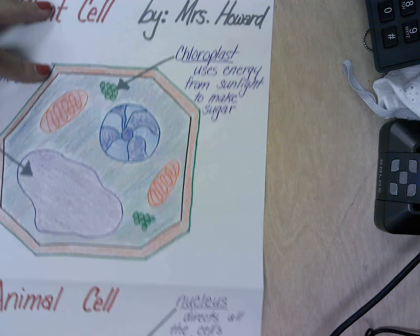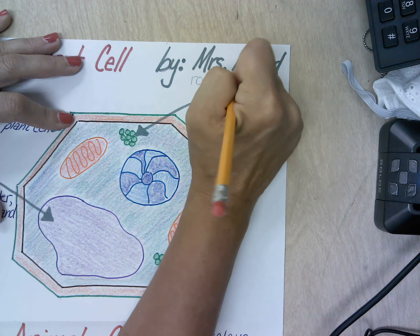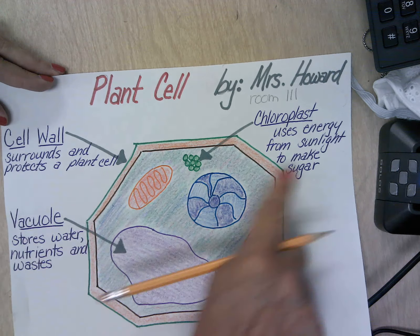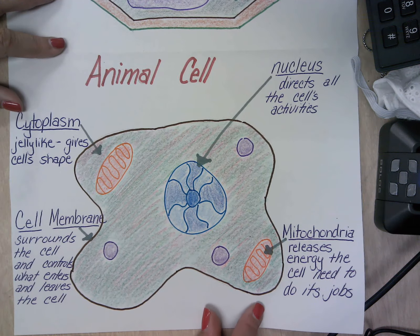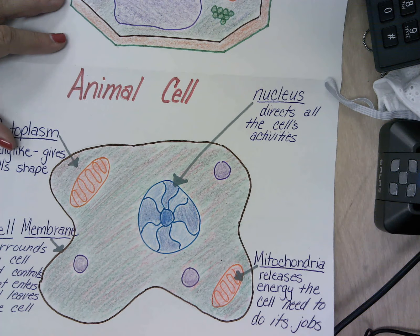You can come back to this video at any time. To get all your points you need: a title, your name, and your room number. On the plant cell you need three words — cell wall, vacuole, and chloroplast — along with their definitions and arrows going to the right spots. On the animal cell you need cytoplasm, cell membrane, nucleus, and mitochondria, with the correct definitions and arrows going to the correct places. You will be graded on neatness, readability, correct spelling, and whether you included everything required. Good luck, and you can come back to this video if you need it.